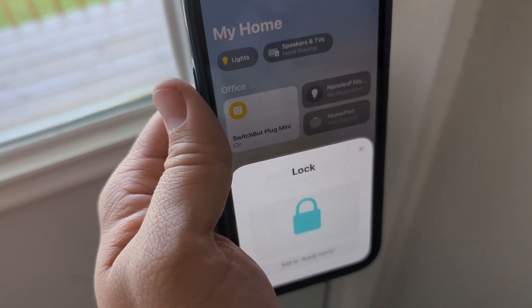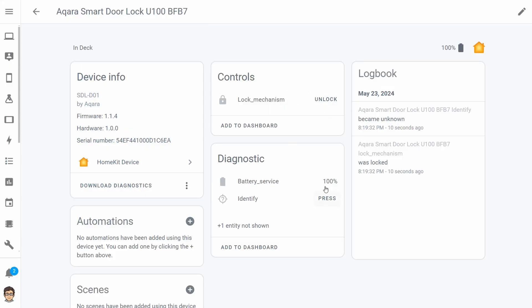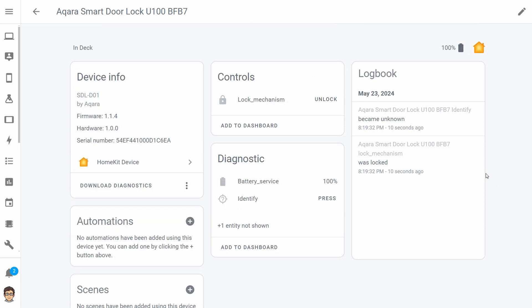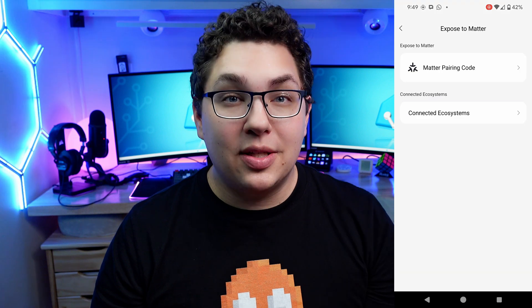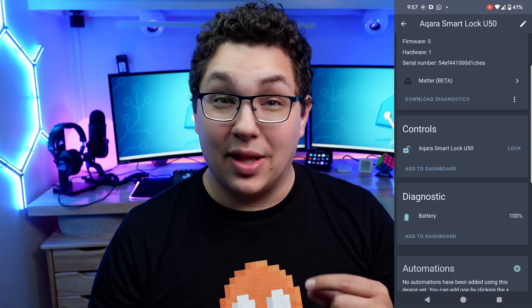Since it has Bluetooth, it can be added directly to Apple Home without the hub, and since it works with Apple Home it also works with Home Assistant via the HomeKit controller integration. In Home Assistant you get a lock entity, a battery entity, and all lock and unlock events no matter where you trigger them from. I also tried exposing the Aqara M2 hub via Matter to Home Assistant — that worked and the lock showed up, but again only a lock entity and battery entity appeared. This means controls like auto lock have to be managed in the app, not Home Assistant.